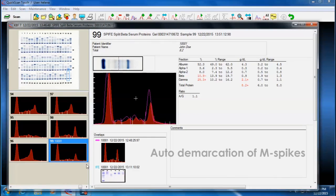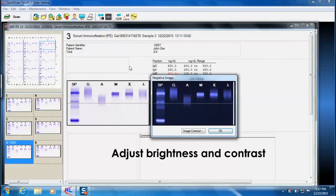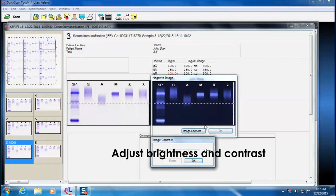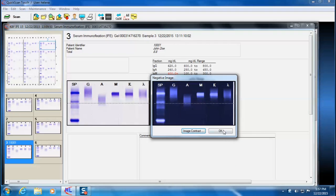To improve reproducibility from tech to tech, monoclonal M-proteins can be automatically demarcated. The option to adjust the brightness and contrast of pattern images, or even completely reverse pattern images, enhances visualization of immunofixed monoclonal proteins for easier interpretation.